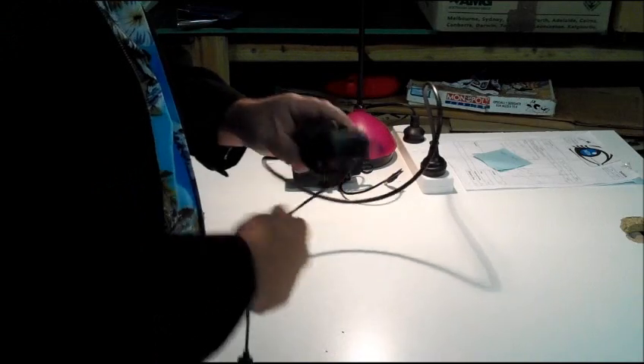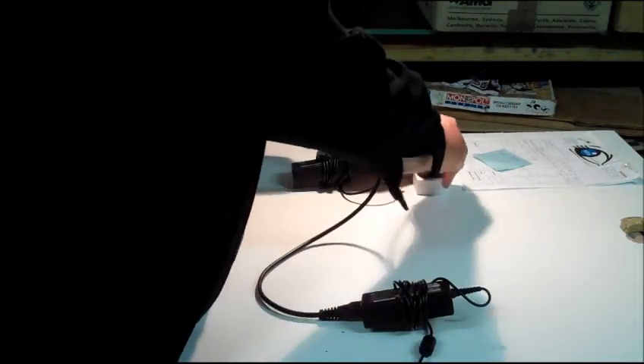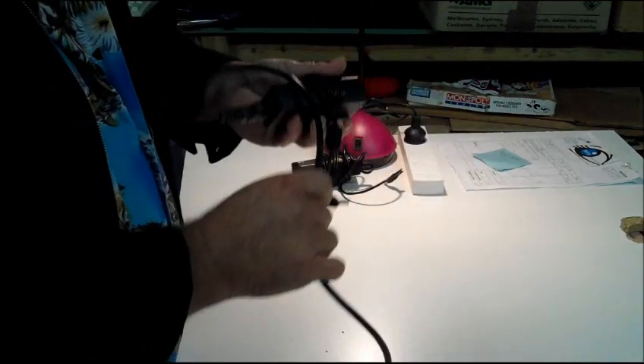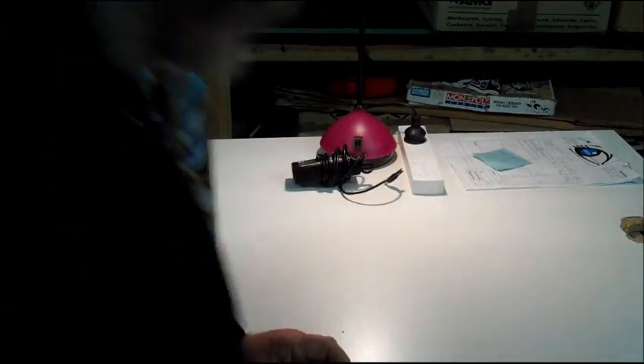Once you've tested your power supply and you know it works, you can then start looking at things like batteries and other areas. That's how simple it is. I'm just going to show you how to test one of these other power supplies over here.